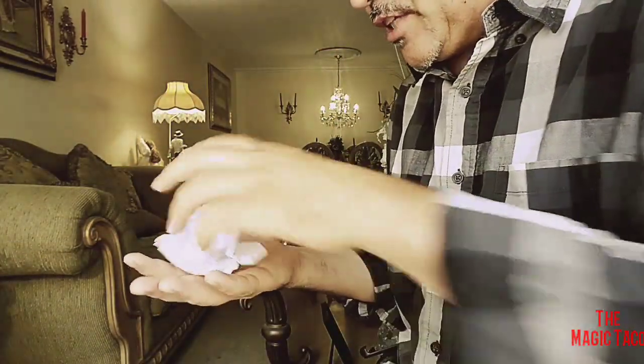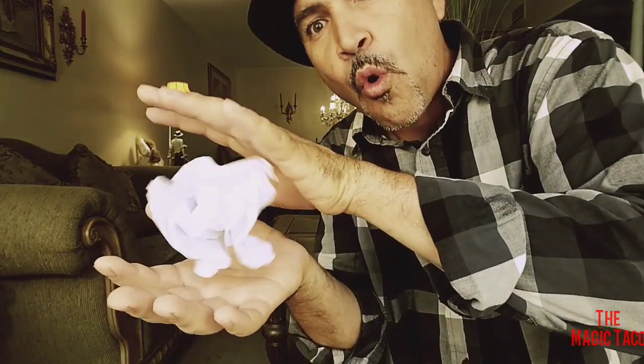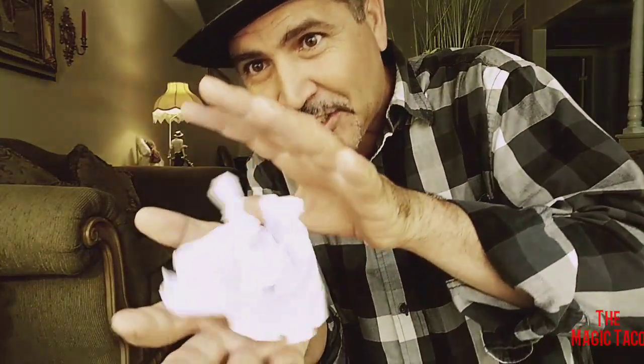And all you do is just concentrate on the paper and just imagine. Put something in the air and you catch it. You can even grab it like so, place it right on your hand and blow it. Here I'll do it one more time — check it out. All you do is just concentrate and it rises up in the air like that.